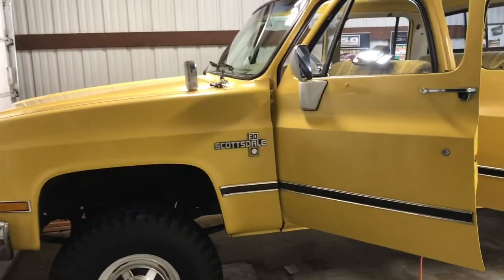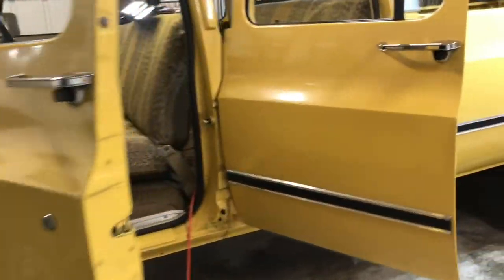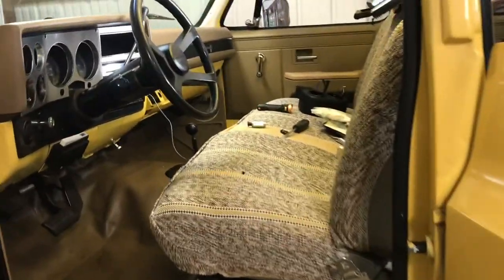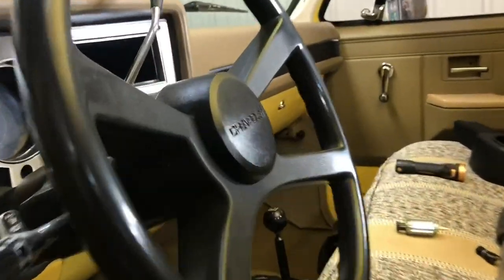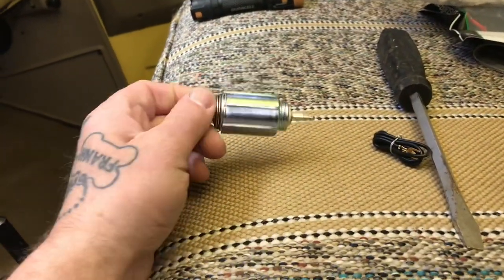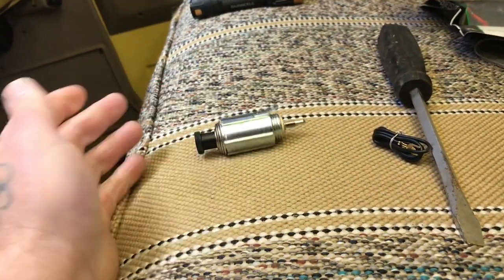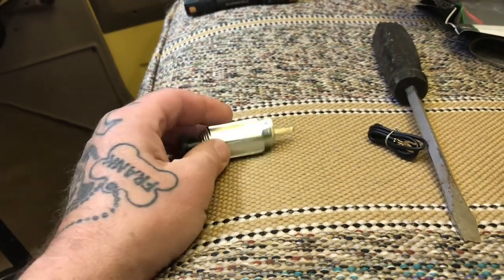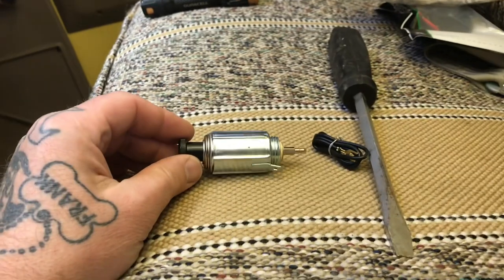We are replacing the cigarette lighter in the 1984 Chevrolet K30 crew cab 4x4. I sent away for this cigarette lighter from Classic Industries or something like that.